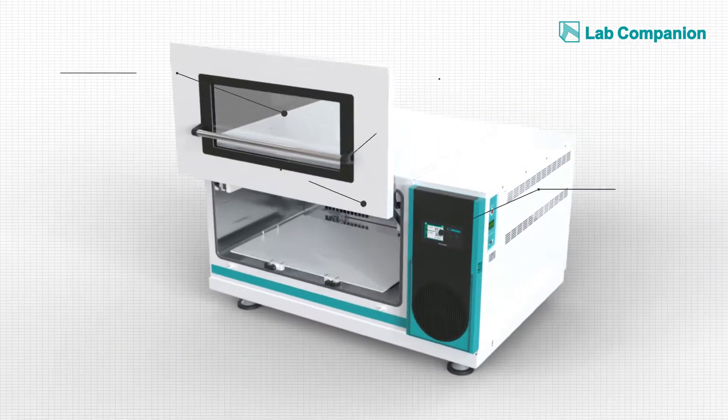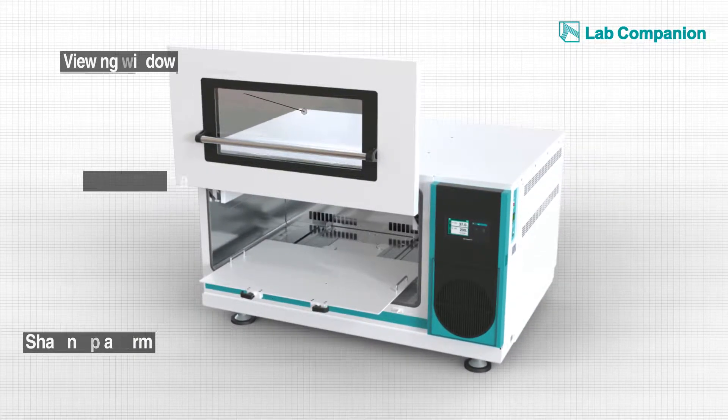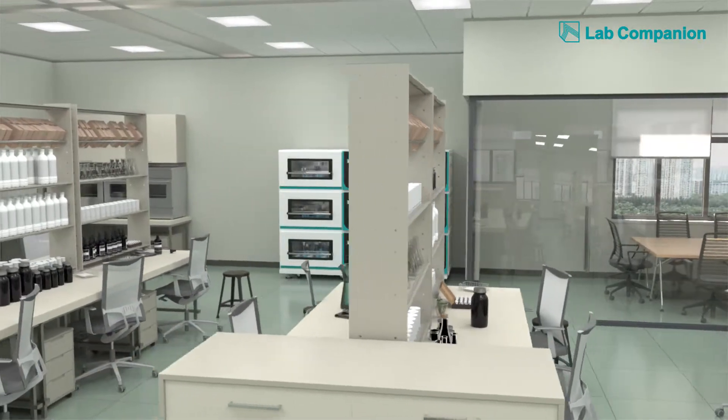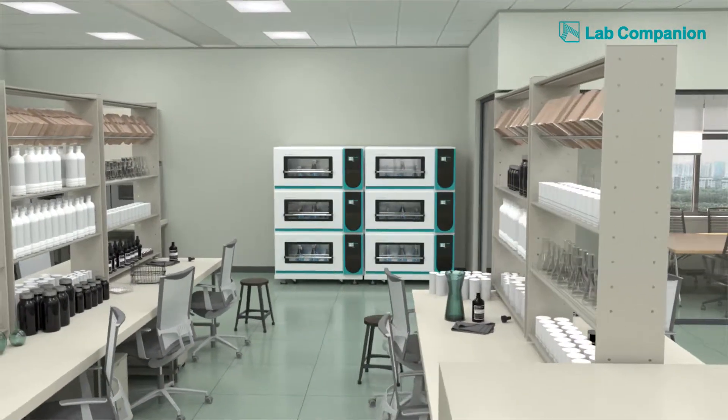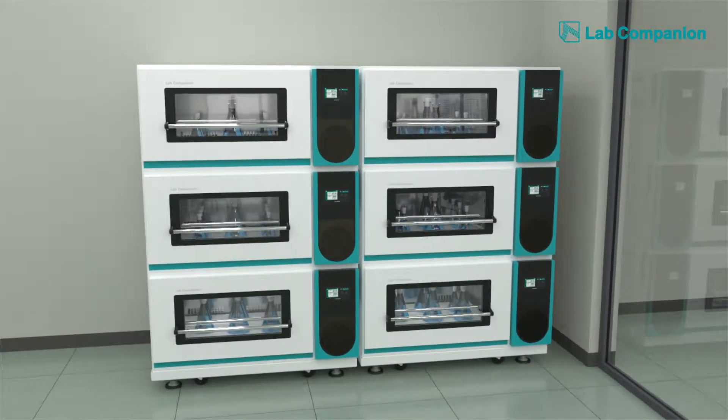Its main components include a large incubator, inspection window, door, shaking platform, and control panel, all of which are designed for the most stable structure so that a multitude of experiments with intensive shaking can be simultaneously conducted in a tight space.